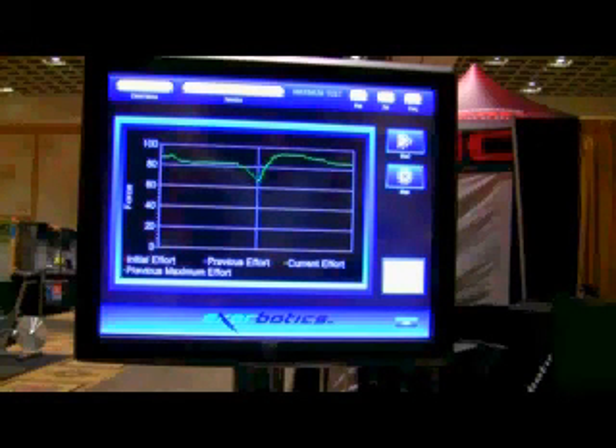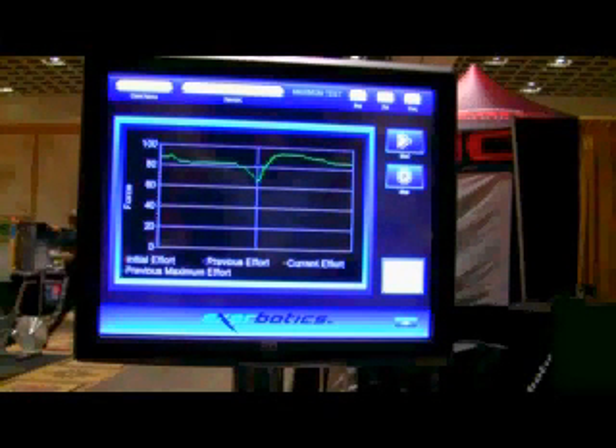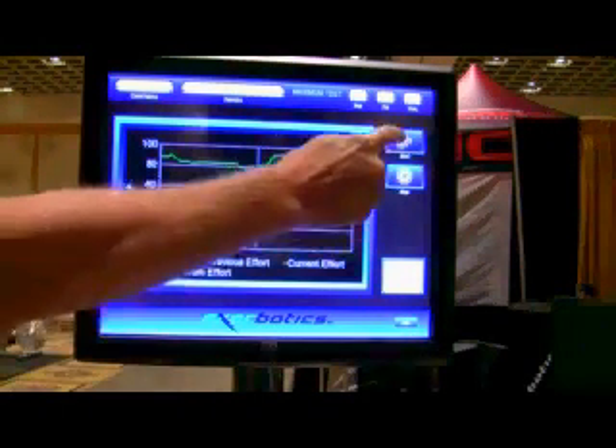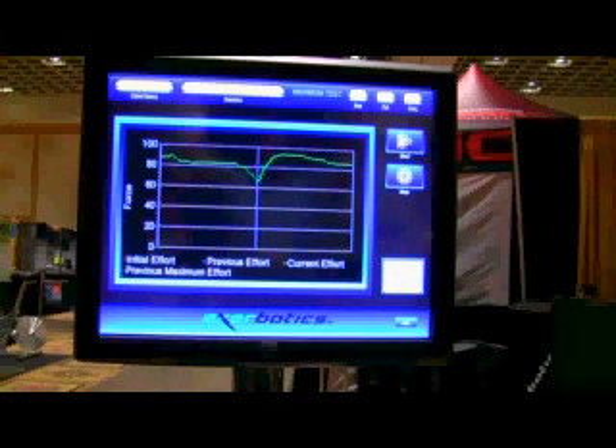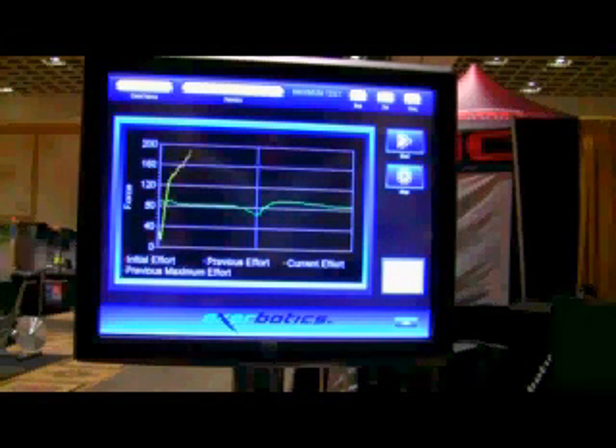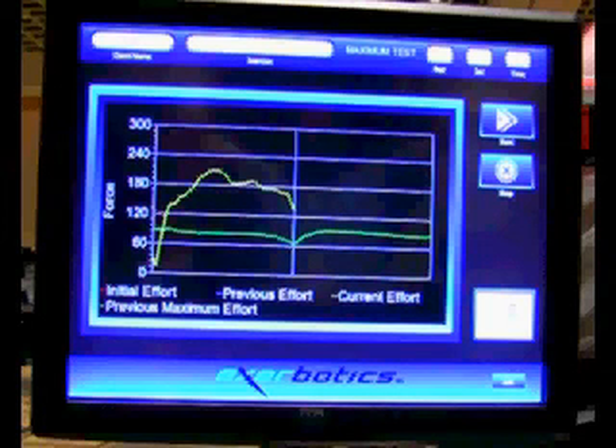This is the heads-up display for the Exerbotics Seated Bench Press, shown just before I perform my first concentric or positive rep. The bar is at my chest and I'm going to be pressing it away as hard as I can. You'll see a yellow line being produced in real time as I'm performing the rep, representing the force output — essentially how hard I'm pressing against the bar. The higher the line, the greater the force output at any given second of the concentric rep. It's not flat, which represents our natural strength curve on the bench press. You're weaker at the beginning when the bar is close to your chest and at the end at full lockout. The middle of the rep is when you're strongest, and Exerbotics is one way to help train that portion of the movement.